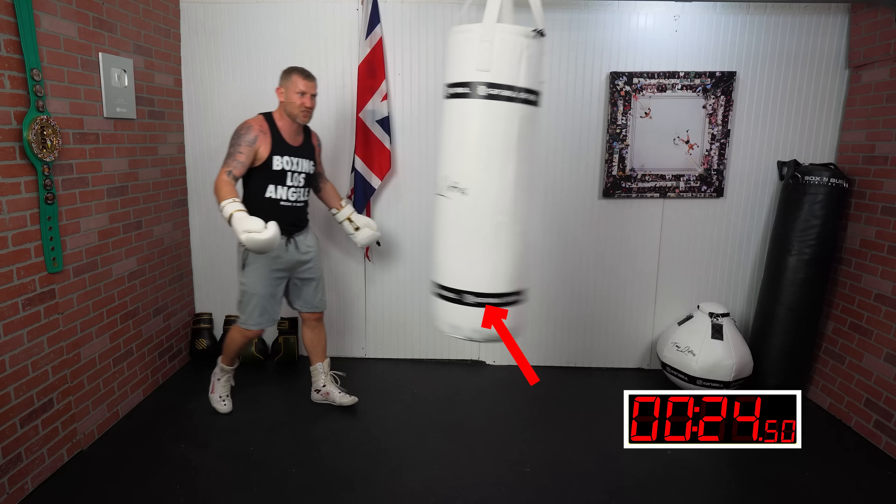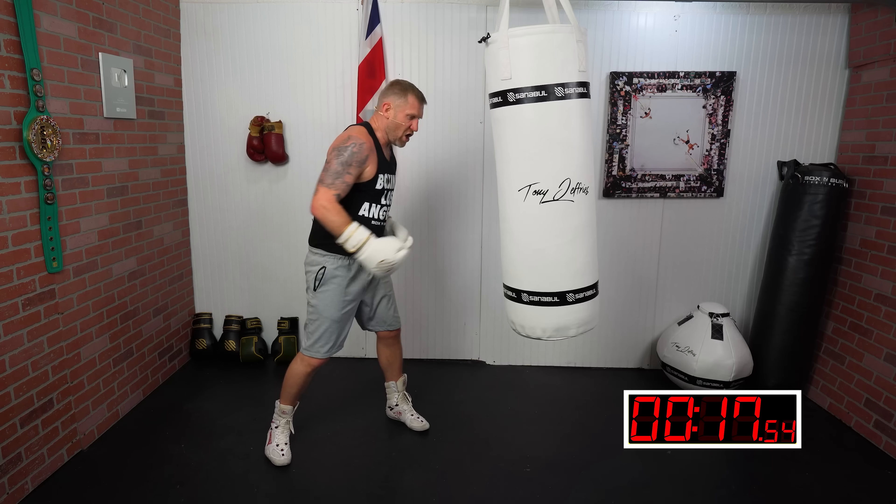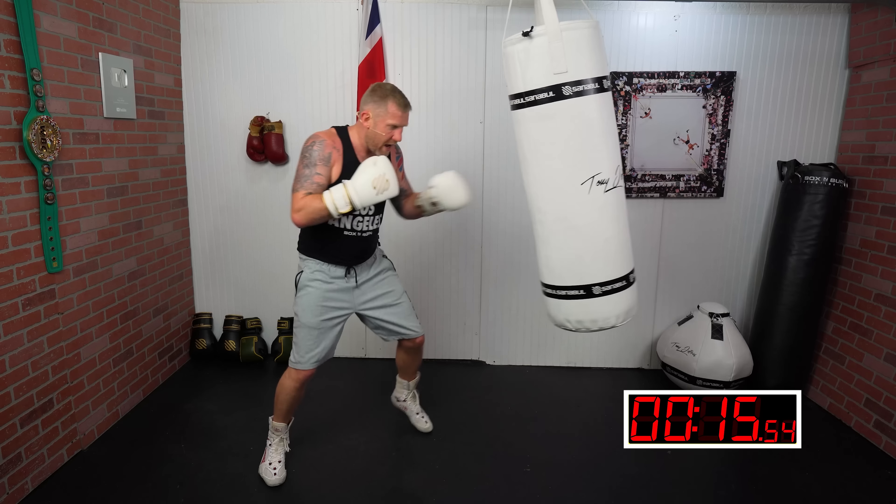Look at that — you can see how much the bag is swinging there. Now this is with the straight punches. With the bent-arm punches you need to plant the feet and drive through the bag.